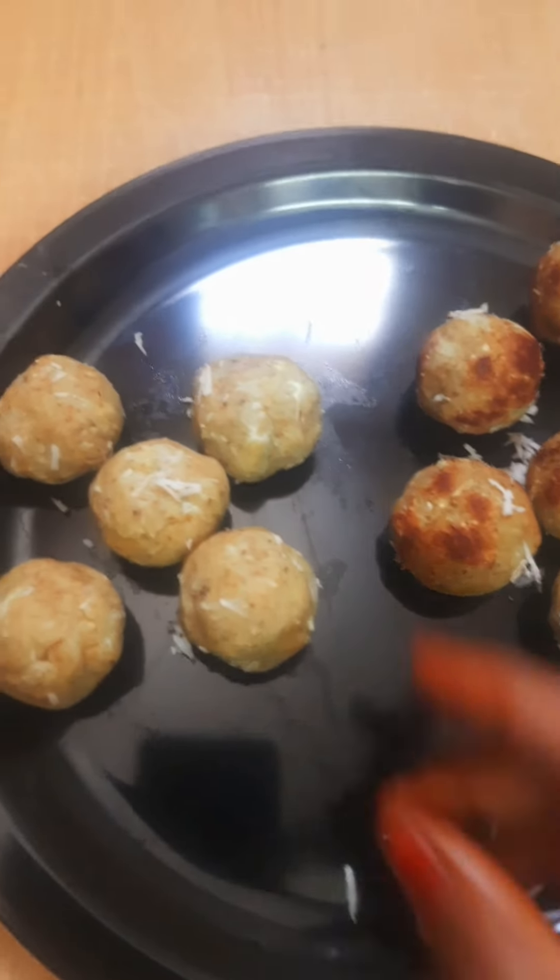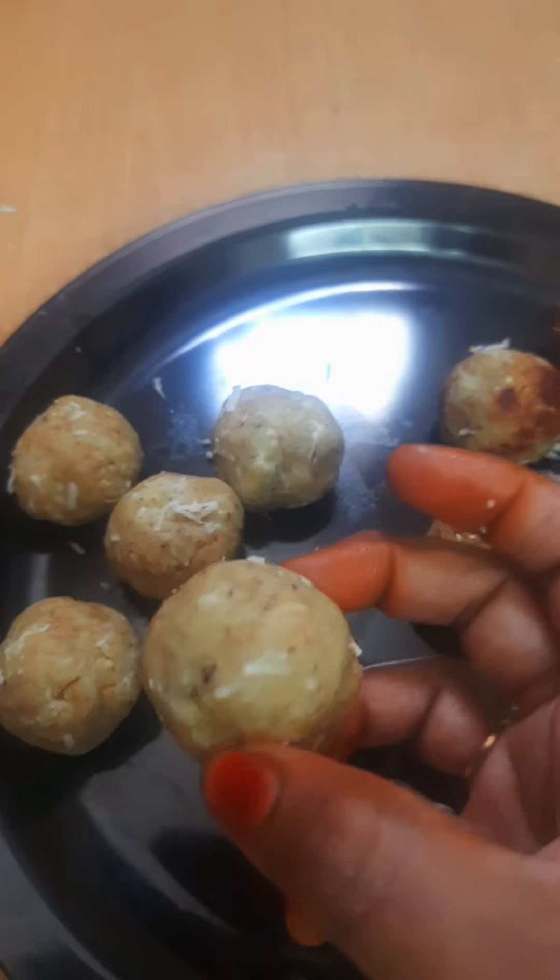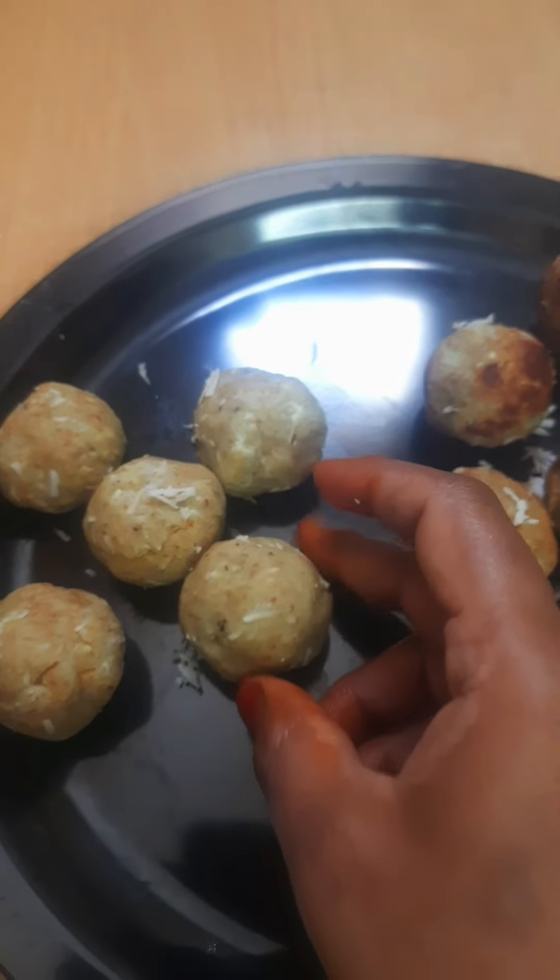Hi friends, welcome to Madras. I'm going to show you a tasty food. I'm going to make bread. I'll make this bread.